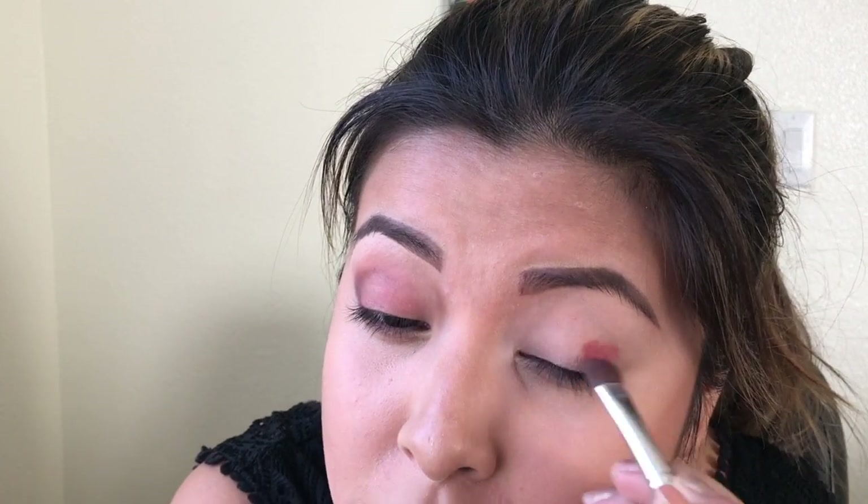Guys, do not let your eyeshadow — I mean lip gloss — dry out. What happened to me here is that I let my lip gloss dry out. Now it's really hard for me to maneuver and smudge it around. But we'll see how it looks at the end. I'll try my best.